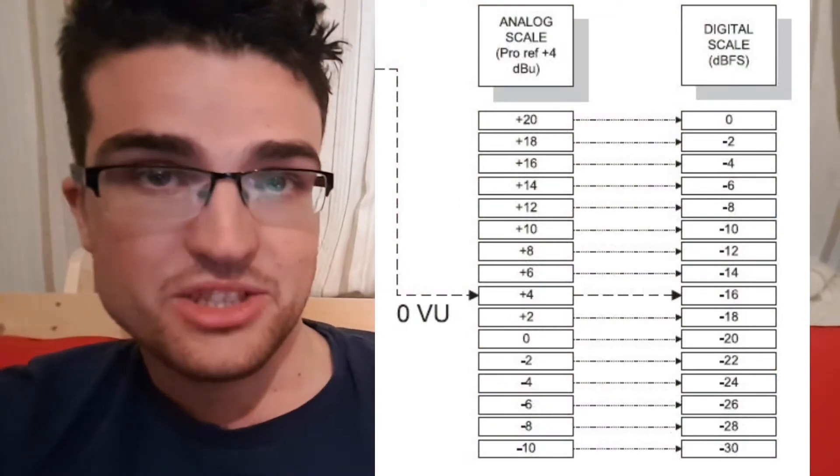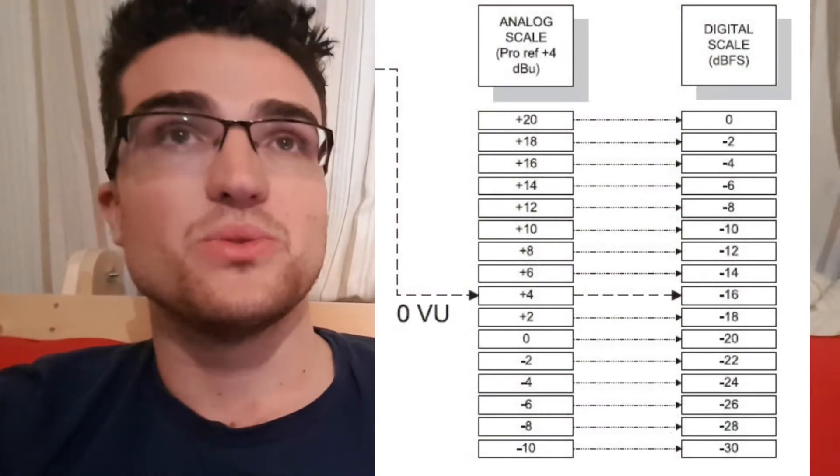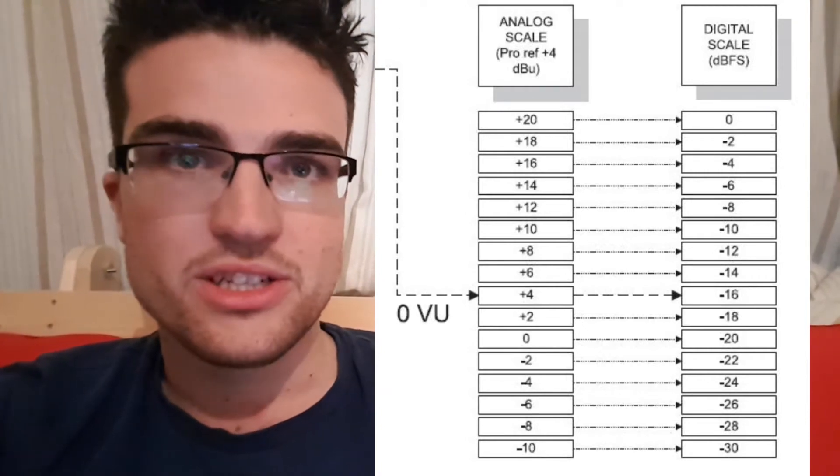I've got a handy little chart here so you can quickly see the rough differences between the analog scale with a pro reference of plus 4 DBU. Hopefully that helps get you to grips with the difference between DBU versus DBFS. Essentially, full scale zero is bad, and on the DBU scale, zero is the calibration — for things like a one kilohertz tone. It's a good reference point commonly used across lots of pro audio gear because it's set off the same voltage reference. If you like this video, give it a thumbs up, let me know in the comments below, and subscribe — more feedback means more videos.